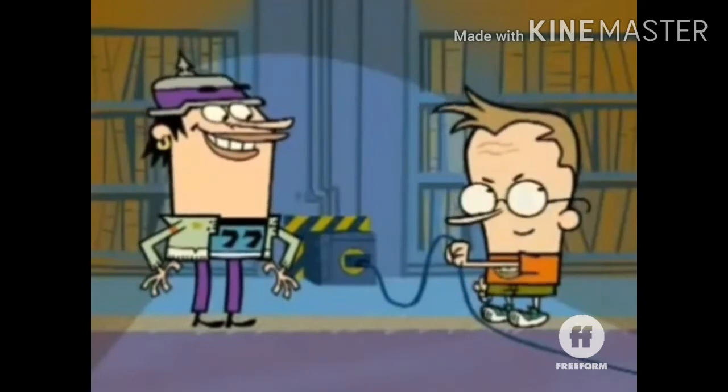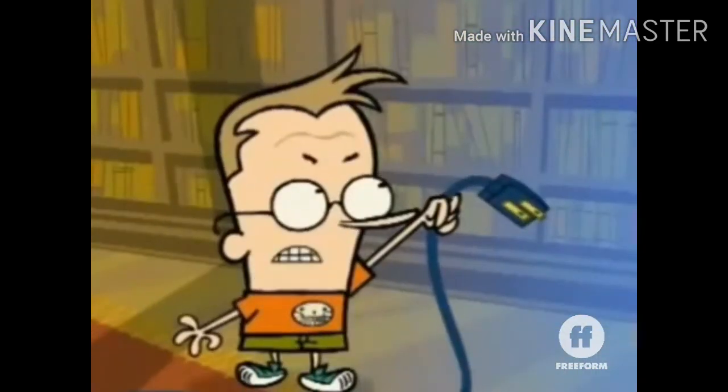What are you doing? Do not touch the Lexity! How do you like them apples? Computers do not...